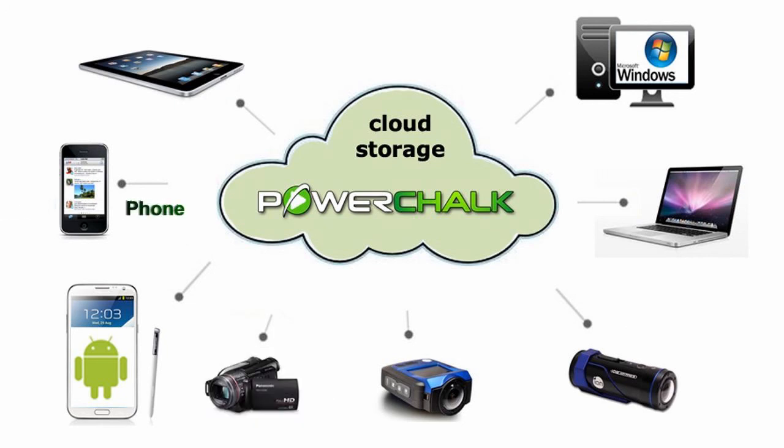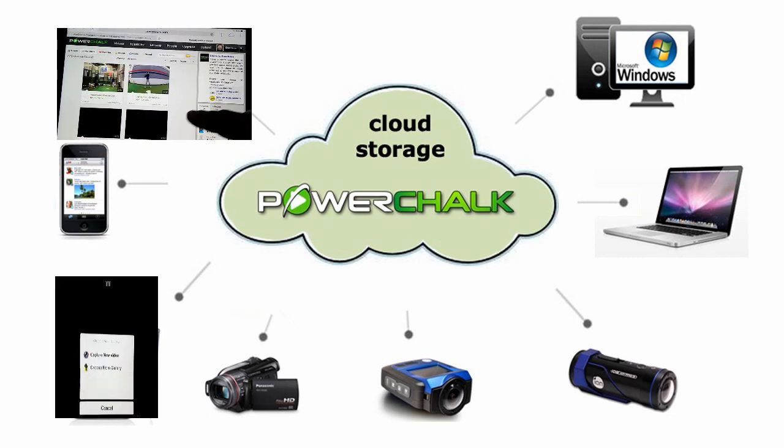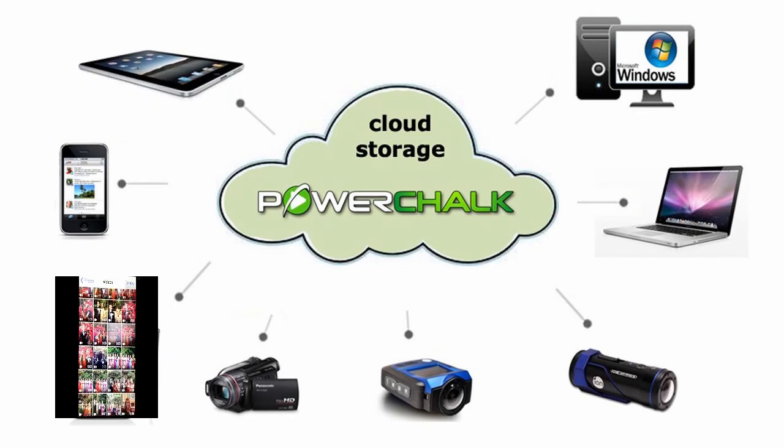Now let's talk about Apple and Android phones and tablets. You can use PowerChalk with just a net connection and a PC or Mac, but mobile devices bring expanded capability to your cloud account. First, you can use the browser on your mobile device and operate the PowerChalk.com website. Second, you can download the PowerChalk 10-second Telestrator app and use it to push device videos straight to your PowerChalk online cloud account.